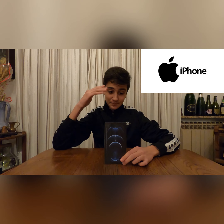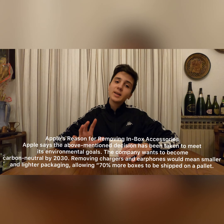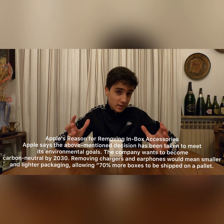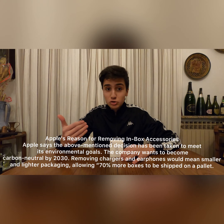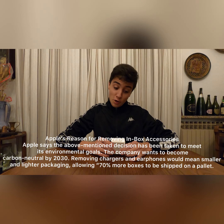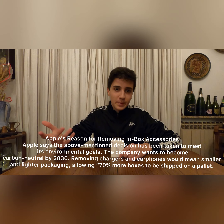Before we start unboxing this phone, a quick thing: in this year's iPhone 12 lineup we don't get a charging brick, and we don't get a pair of headphones. Apple's reasoning is that they can ship more items in smaller boxes, meaning less shipments, less trucks, and altogether less materials used — so it's more ecological. But there are other people, like me, who think Apple is also cheaping out a little, because if you don't have a USB-C 20-watt power adapter, you will need one.